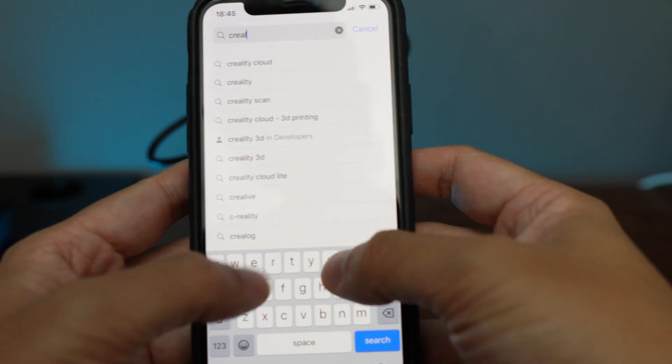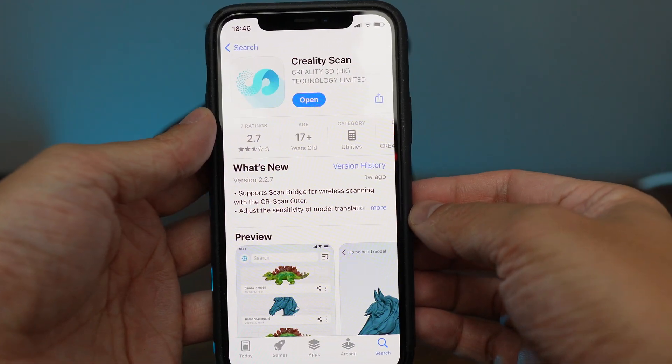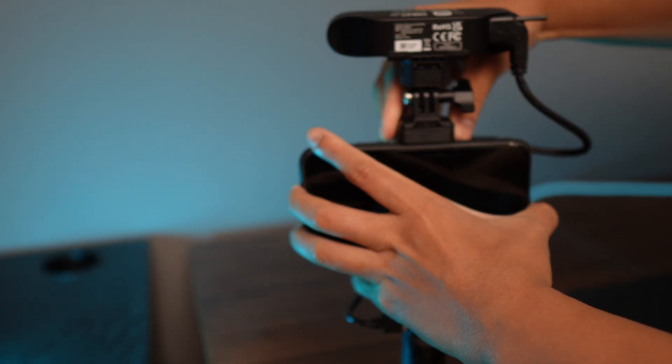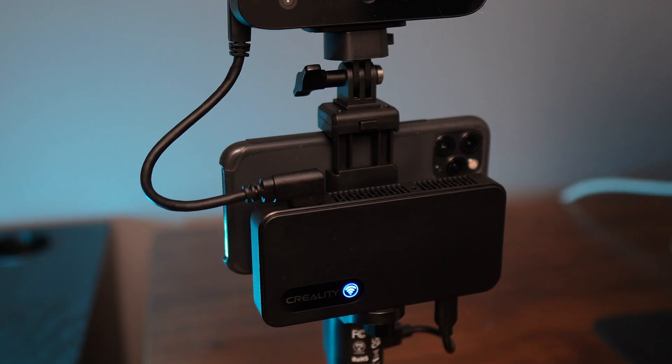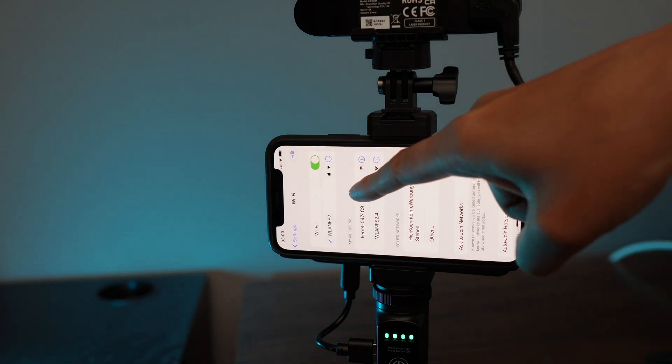Connecting the scanner to your phone is really easy. Of course, you'll need to download the Creality Scan app first. Then just place your phone inside the phone holder. Turn on the scanner and wait until the lights turn blue. Then go to your phone's Wi-Fi settings and connect it to your scanner.